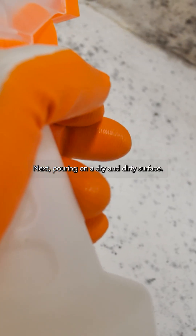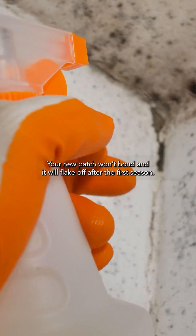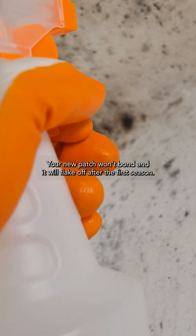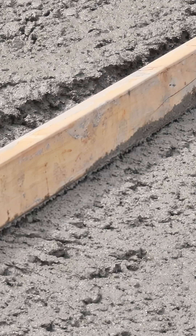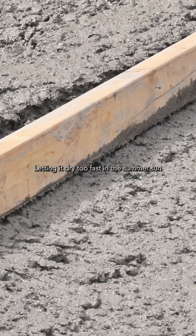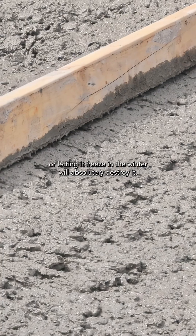Next, pouring on a dry and dirty surface. Your new patch won't bond and it will flake off after the first season. And the biggest mistake is improper curing. Letting it dry too fast in the summer sun or letting it freeze in the winter will absolutely destroy it.